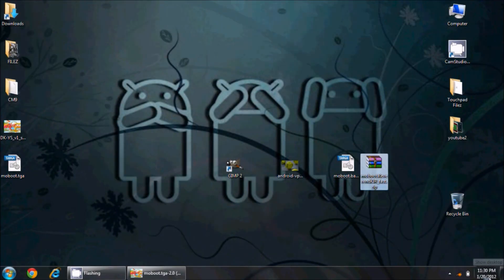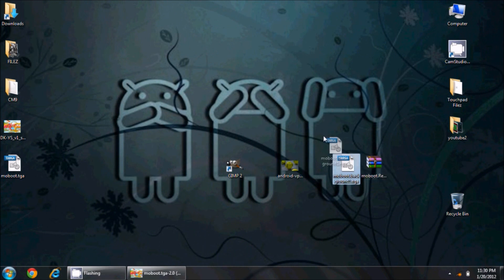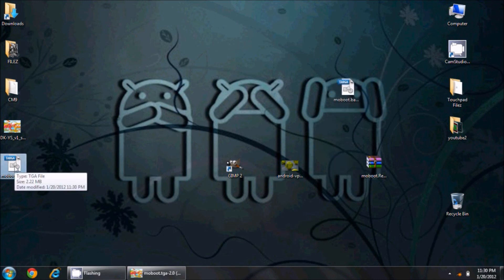Going to the desktop, I see my file but it didn't save with the correct name 'moboot.background', so I need to rename it. I rename it to 'moboot.background.tga'. Be aware this is a 2.22 megabyte file — that's a hefty file. GIMP, at least on my first day using it, doesn't seem to give me the option to change the TGA bit depth, but from here we need to get this file into our zip.